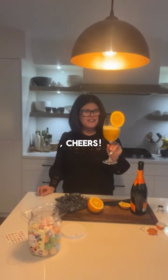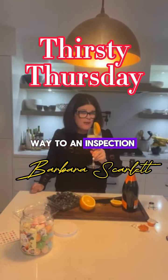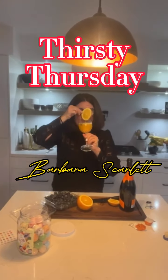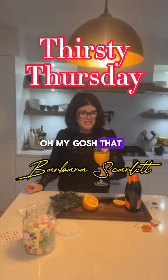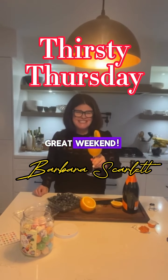And there you go. Cheers! I guess I'll try this. I'm actually on my way to an inspection, so I'll just take a sip. Oh my gosh, that tastes great! I actually have never tried one yet, so this is my first. Cheers — have a great weekend.